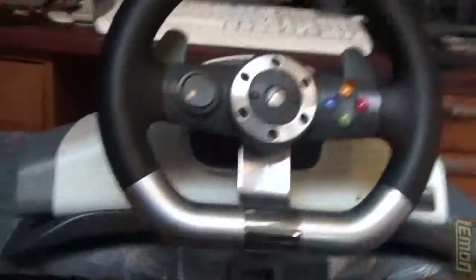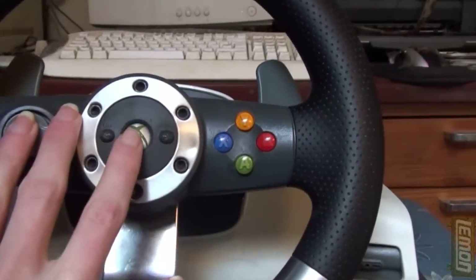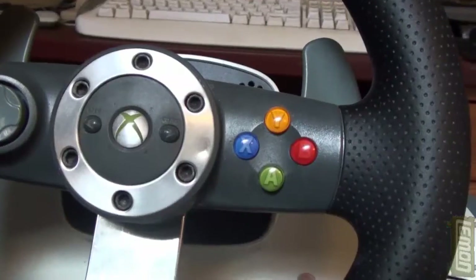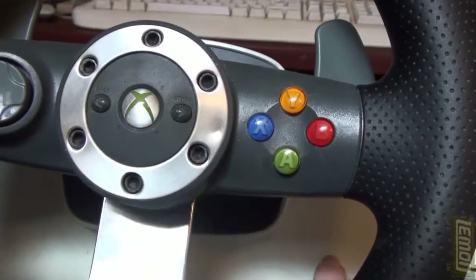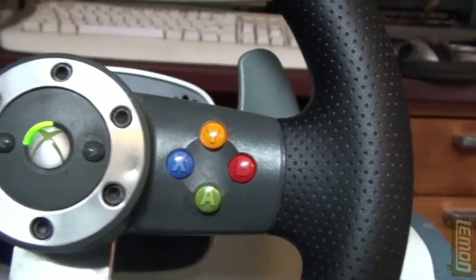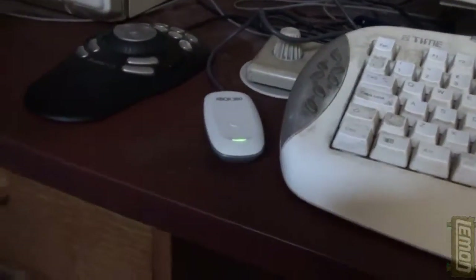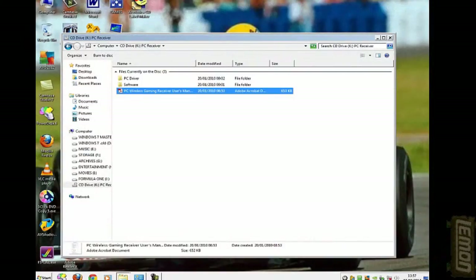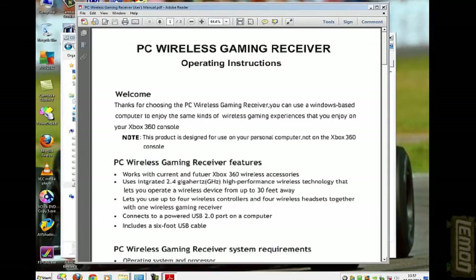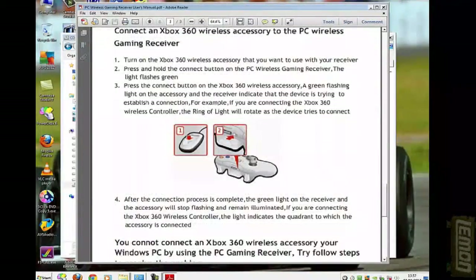It's time to press the button on the receiver and then press the button on the wheel. When the receiver stops flashing and the wheel connects, it starts spinning around and then stops flashing — that means it's connected to your PC. If you experience any problems, you'll also find a handy PDF on the disk which explains how to connect your hardware to the PC.